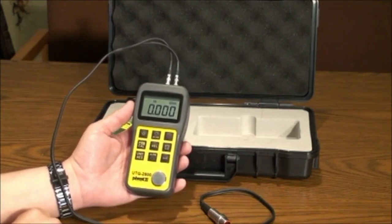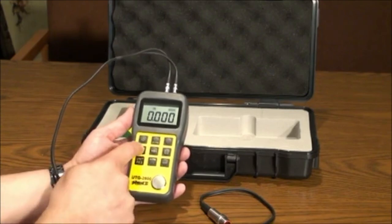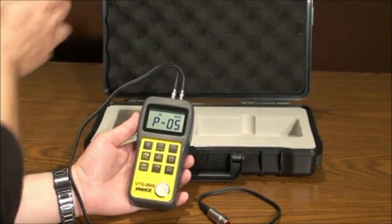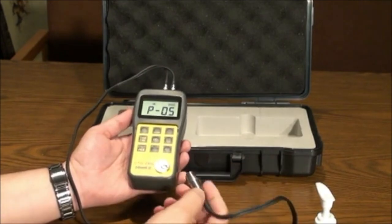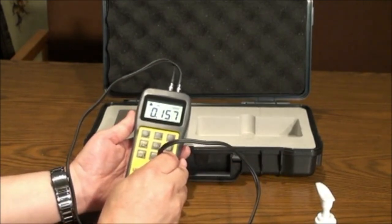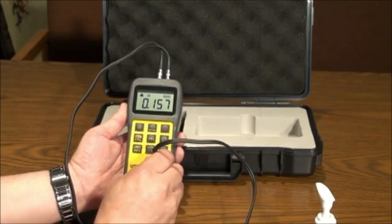In order to calibrate, after pressing the probe calibration key, apply gel to the test piece on the face of the unit. Press the probe flat on the test piece. Contact is shown on the screen and the unit will calibrate to .157 inches or 4 millimeters automatically.